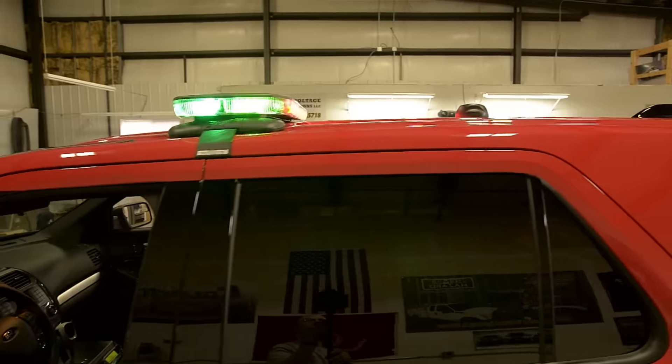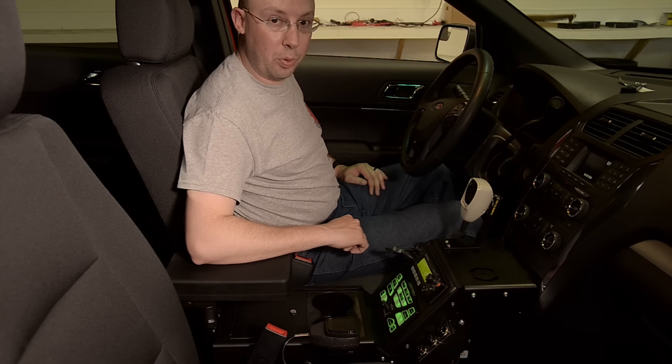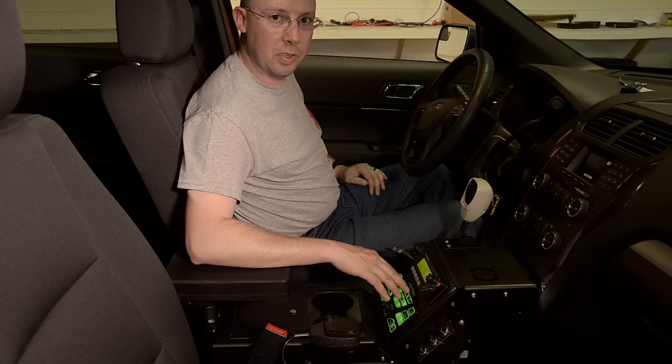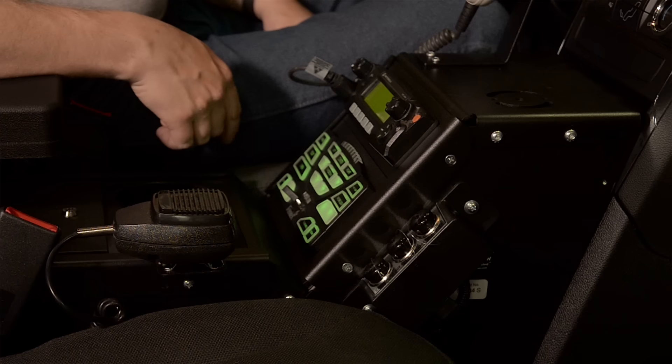We have our siren functions over here on the left: Wail and Yelp. And for parade use, we can actually turn on the Ghostbusters tone — one of the nice features about this Feniex controller paired up with the Feniex siren. We also have a momentary button for the air horn.